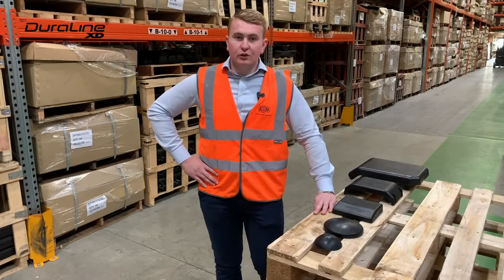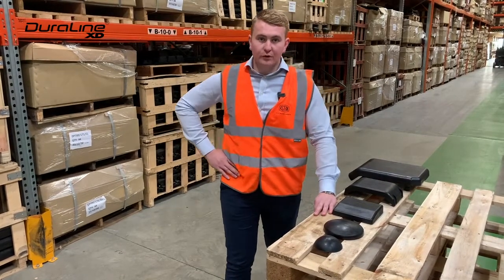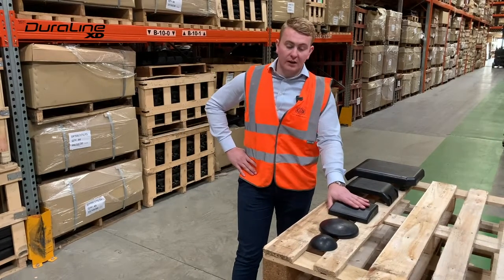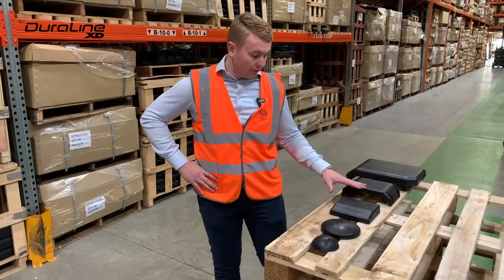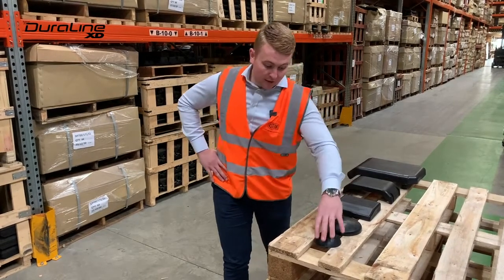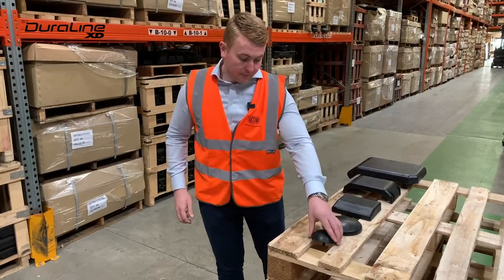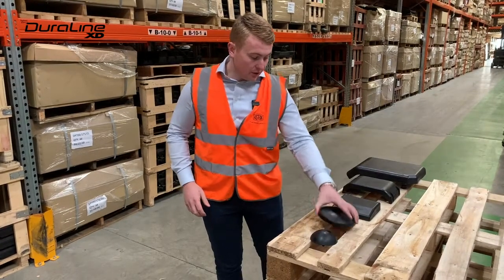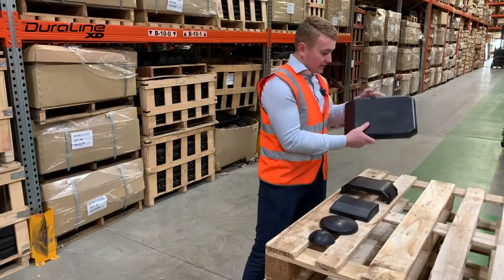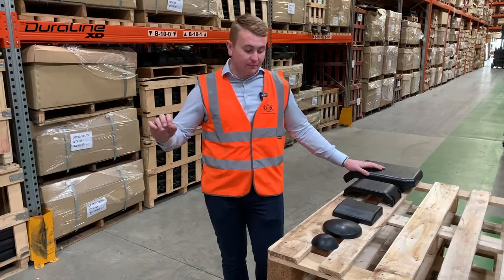However, as we continue to grow and develop, we have branched out into the niche area of robotic demolition wearing parts. The first product we have to bring to market is this range of rubber feet for the Brock range. We have every single size from the little Brock 60 right up through the range to the Brock 400 and upwards. This is our Duraline XD range — extreme demolition.